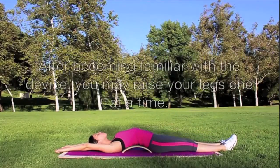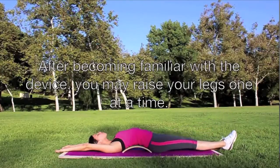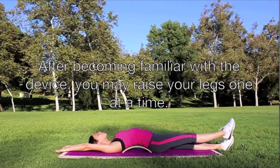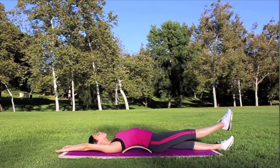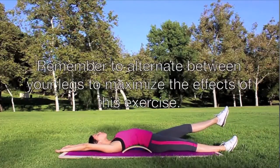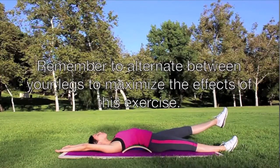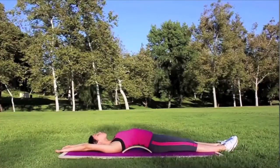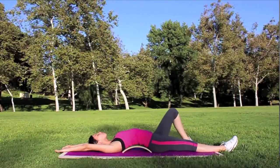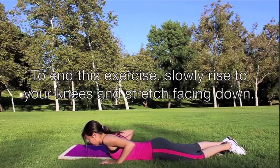After becoming familiar with the device, you may raise your legs one at a time. Remember to alternate between your legs to maximize the effects of this exercise. To end this exercise, slowly rise to your knees and stretch facing down.